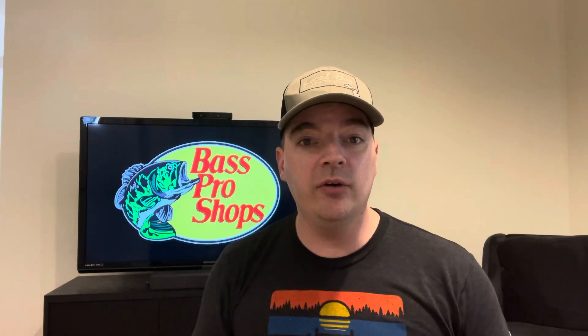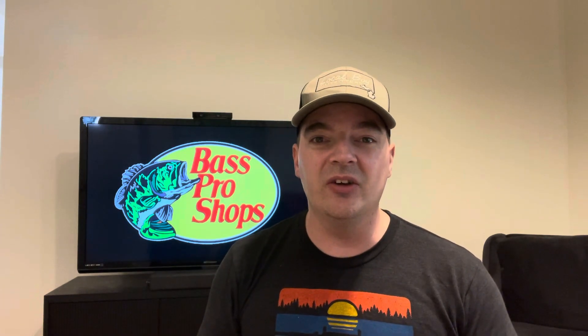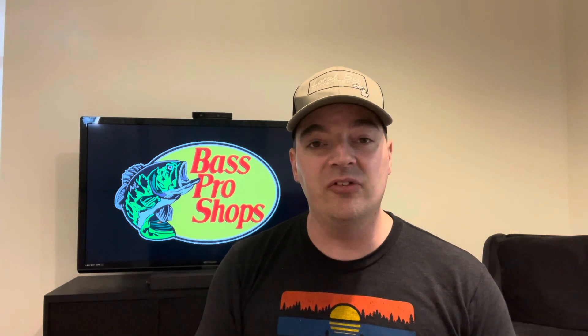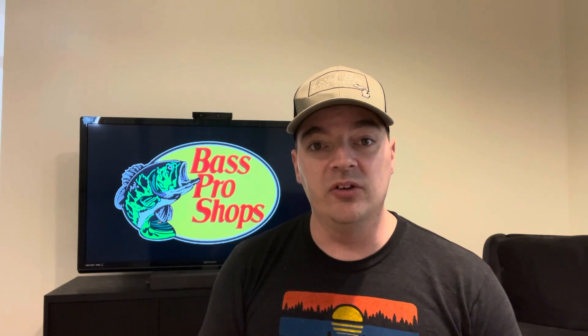I'm going to do a review where I compare these two reels together. I'm not going to go into a whole bunch of detail right now since I already covered this reel before, but I will go into more detail comparing them back to back — putting them against each other to see which one comes out as my personal favorite budget ultralight reel.